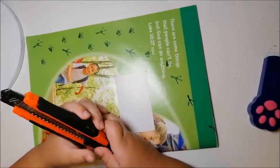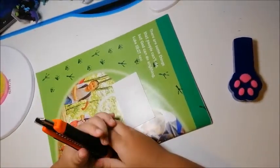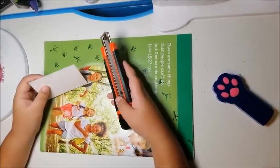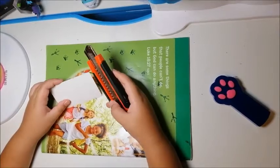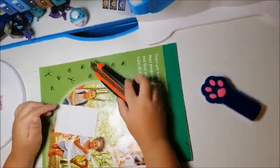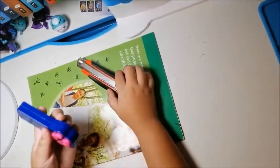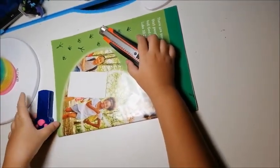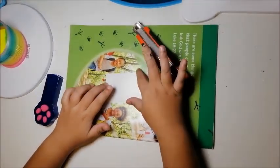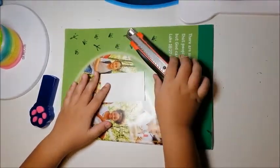Today we're going to do an experiment called the double slit experiment. For this experiment you'll need three things: a card, a knife of some sort that can cut the card, and some sort of light — preferably a laser. A fourth thing to add is something to put under the card so that you don't slash your table.